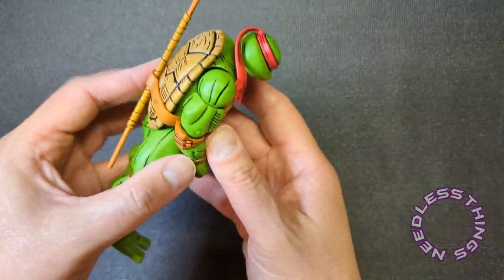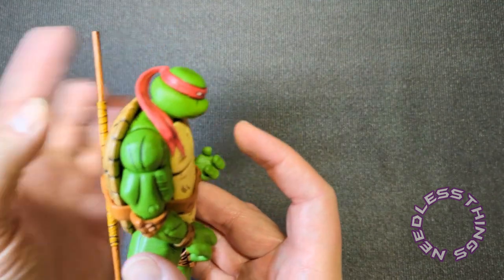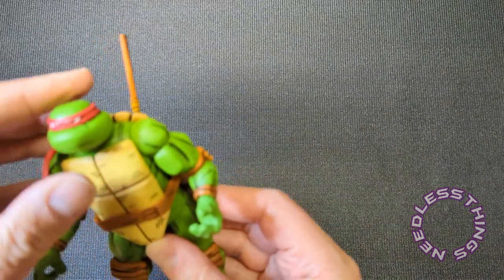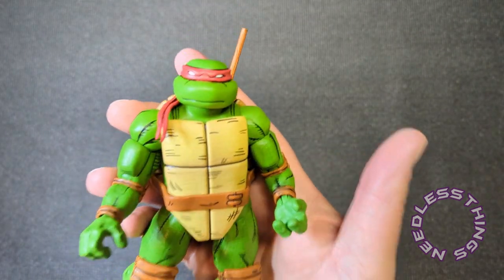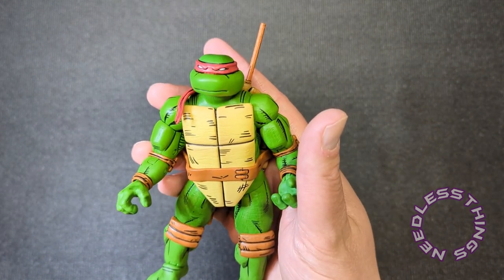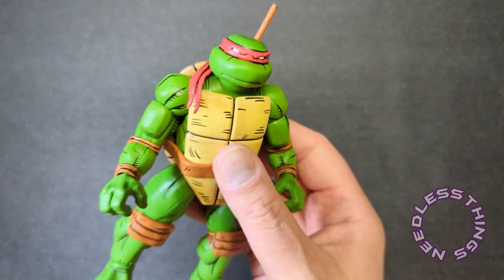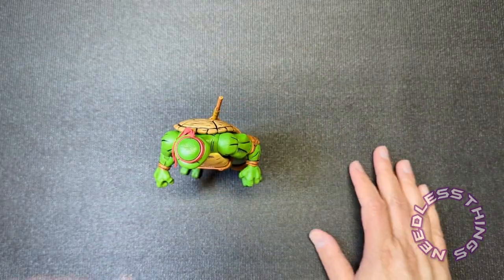These turtles are a little flatter — not as rounded out — and that is the correct comic-book proportion, the correct look. These are just delighting me. They feel great; the plastic is very solid and substantial but it is a nice PVC — it doesn't feel cheap in any way. These feel like nice, solid, premium figures. Very very happy with these.